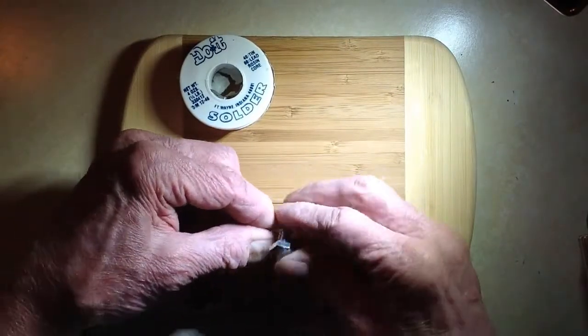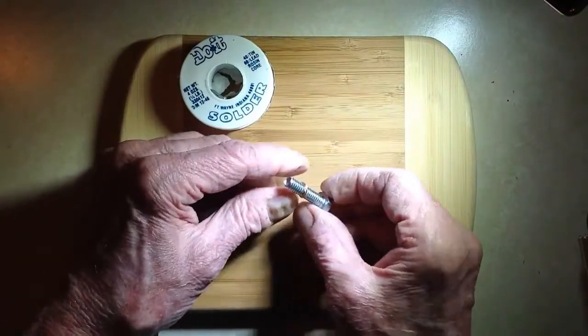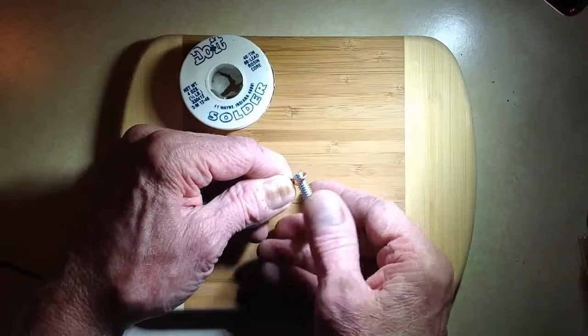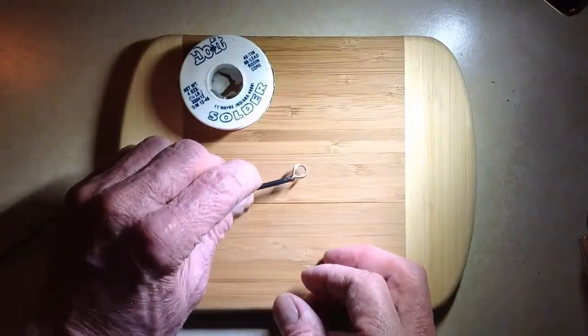You just wrap it around once, give the screw a twist or two, then unscrew it from inside that loop that you now have. Now that loop is going to, of course, provide the electrical contact.